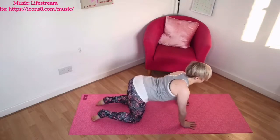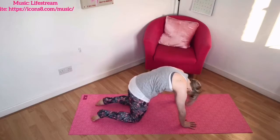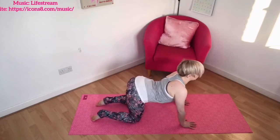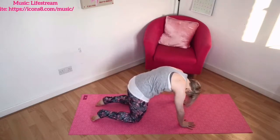And then again a couple more times, rounding, stretching, breathing and then releasing and dipping. Use your own breath and find your own flow as you round and release.